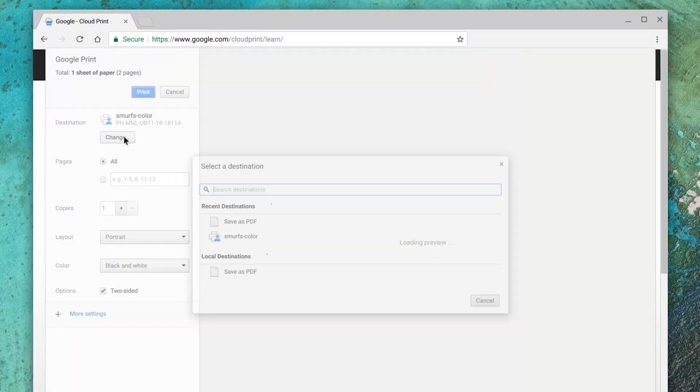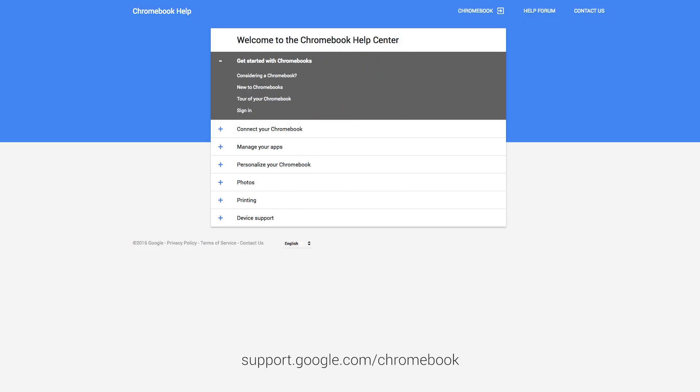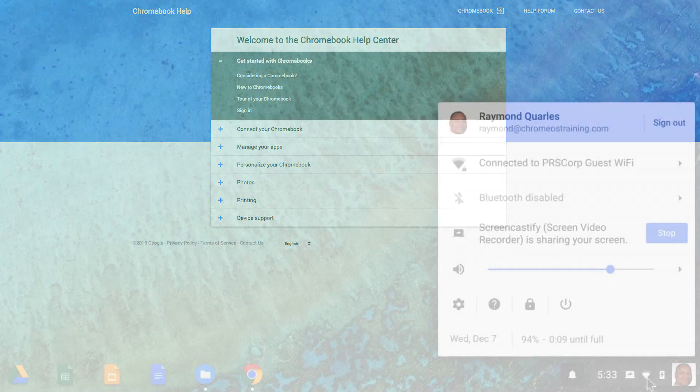Or you can press Ctrl+P. That's it — now you know how to set up cloud printing on your Chromebook. If you need additional assistance, visit the Google Help Center or the Get Help app.